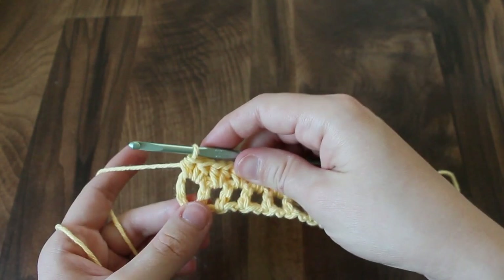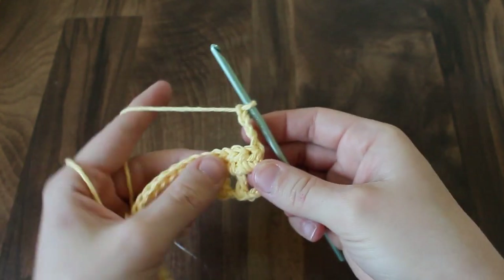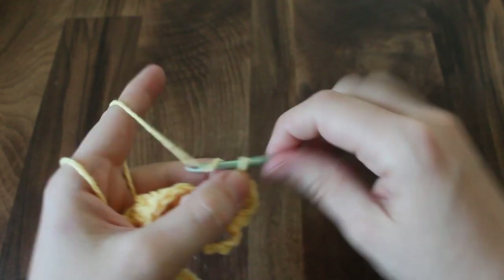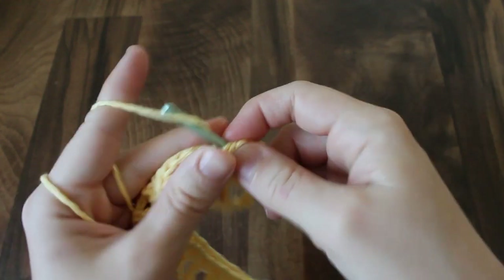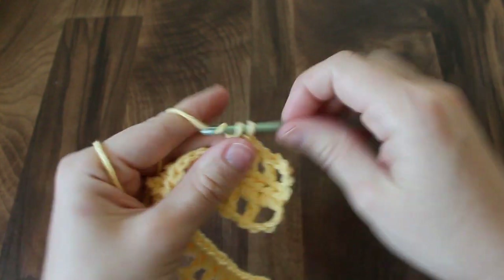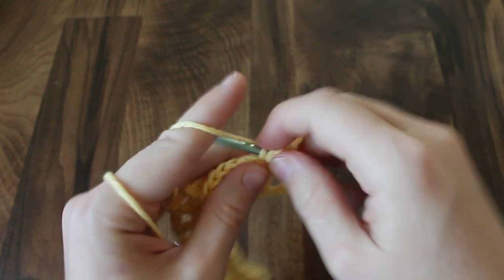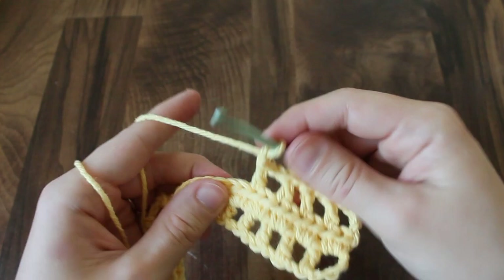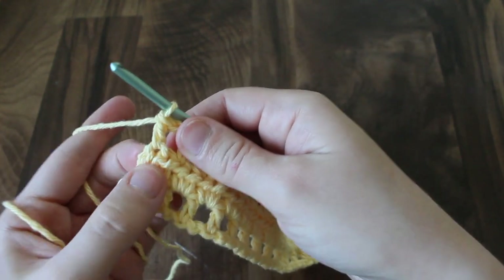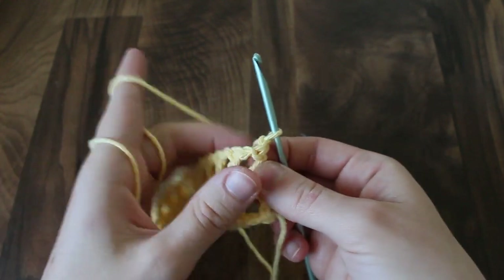We're just going to repeat row 1 and 2 over and over again. So from here you're going to chain 4 — that counts as your first double crochet and your chain 1. Then you're going to skip the first stitch and double crochet in the next stitch, then chain 1, skip a stitch, double crochet in the next stitch, and chain 1 all the way across. This is the end of row 3, so that last double crochet went into the very last half double crochet.